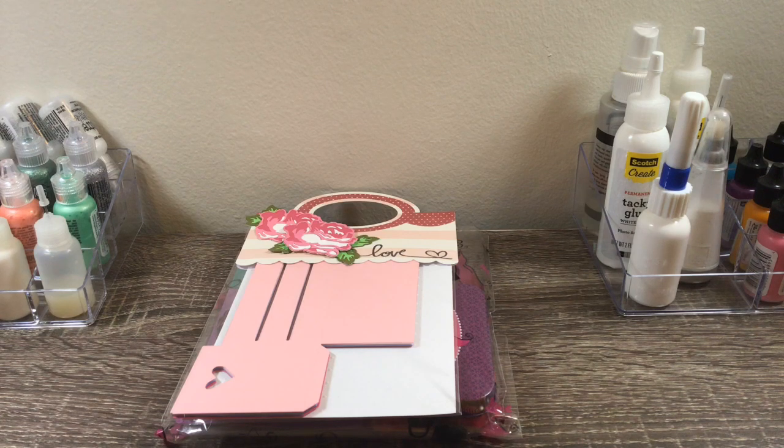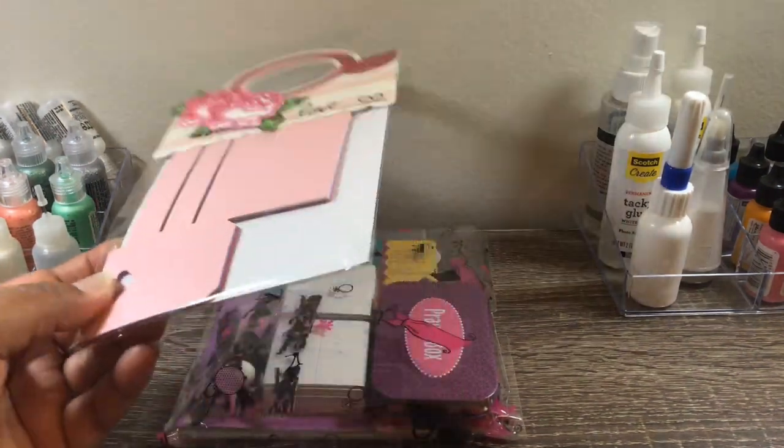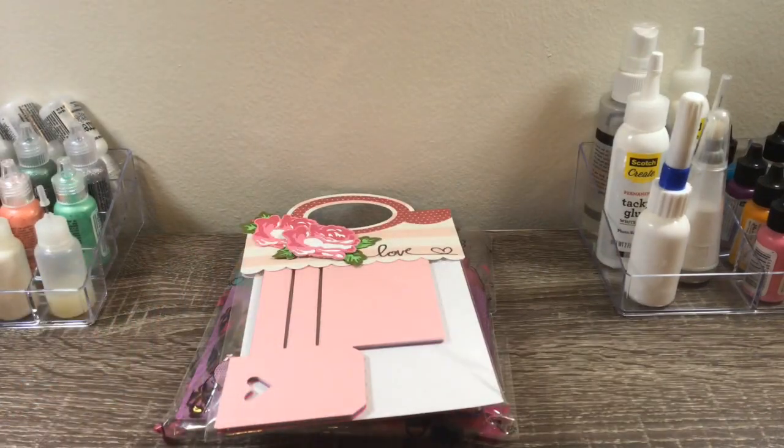Hi everyone, Melissa here from O'Curations. Coming to you today with some happy mail from Lady Cree. I won on her channel and she sent a few extras. Thank you so much Lady Cree, I really appreciate it. You didn't have to send me anything but what I had won from your channel, but I really appreciate your generosity.